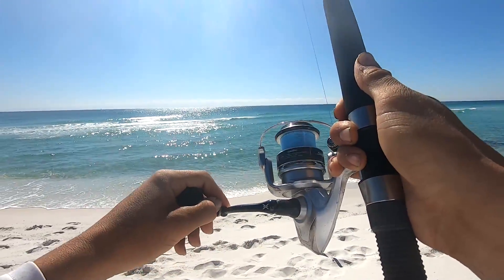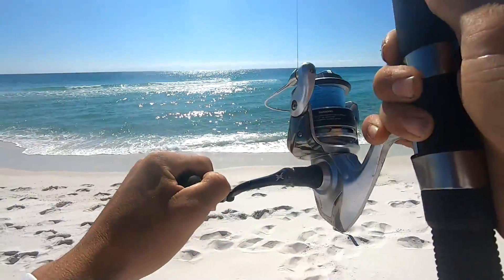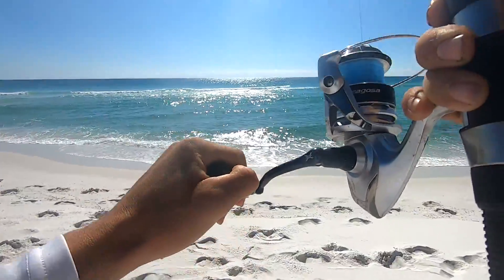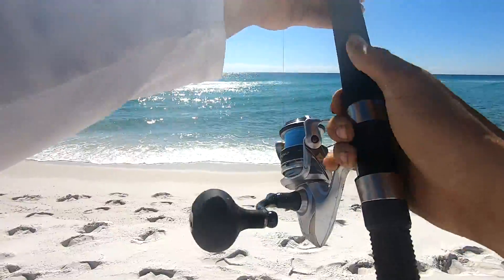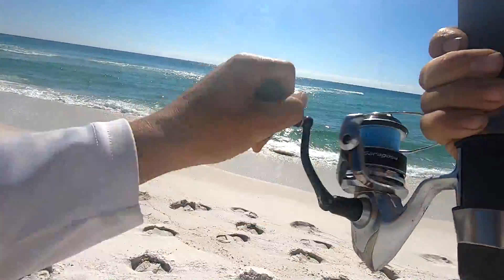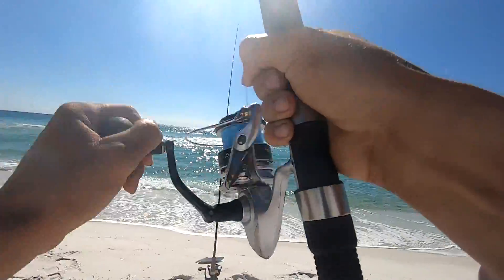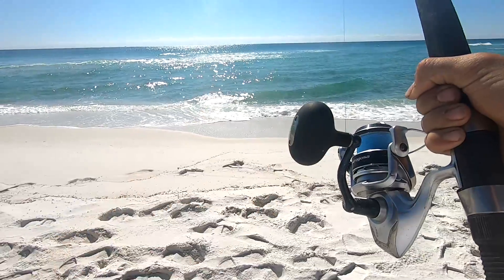We're hooked up! My GoPro audio was messing up this whole video so I'm going to have to do a voiceover, but right here is where we hooked the redfish and he is just absolutely screaming drag right now.